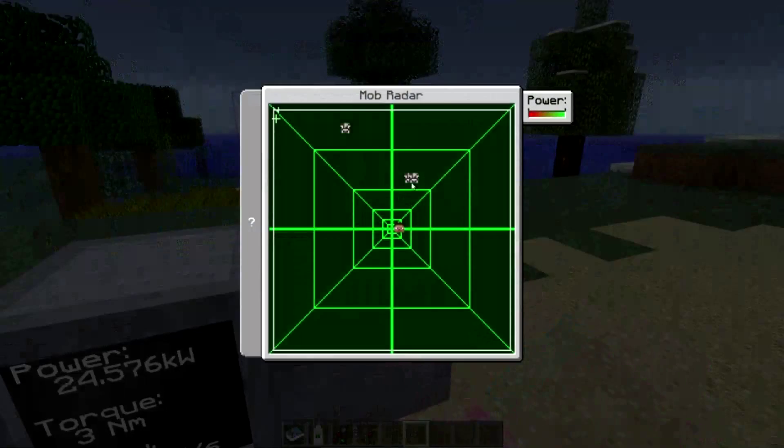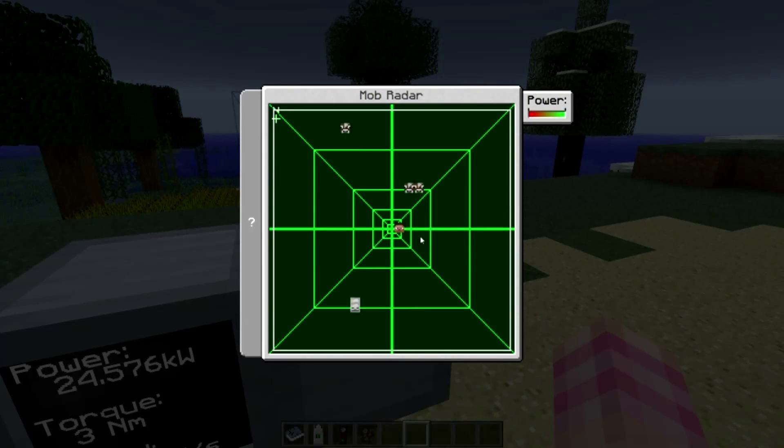I can see a lot of applications for this, maybe in PvP — definitely in PvP if you've got bases set up and you want to run a radar to spot incoming enemies. This thing is very real-time and not laggy at all. You can see that cow walking and it just updates on the radar. Really nice and real-time.